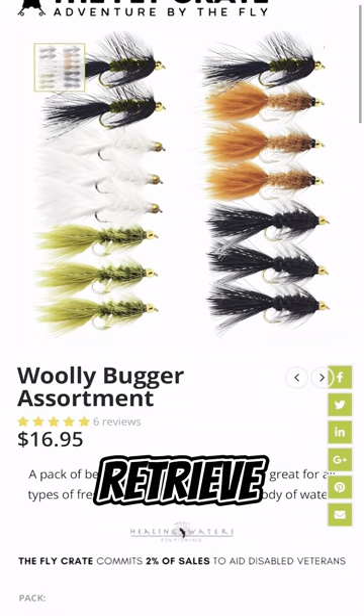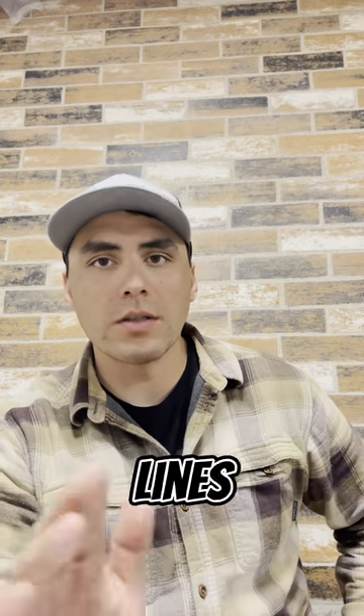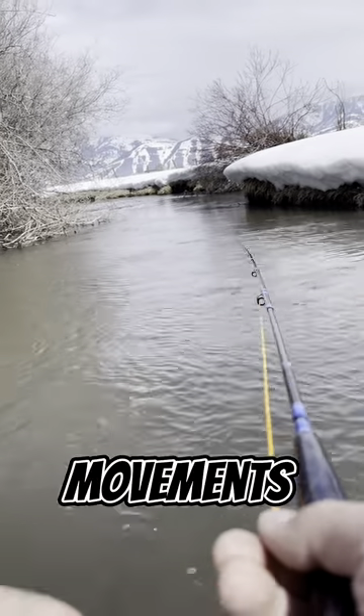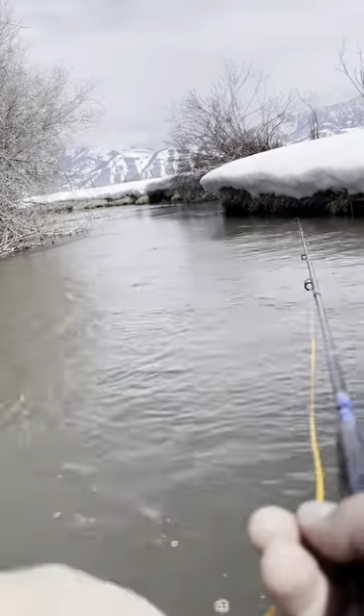Now that you have the right streamer, it's crucial to adjust your retrieve. In muddy water, fish rely more on their lateral lines to detect movement, so slow down your retrieve and add erratic movements like quick strips and pauses, imitating a wounded prey.